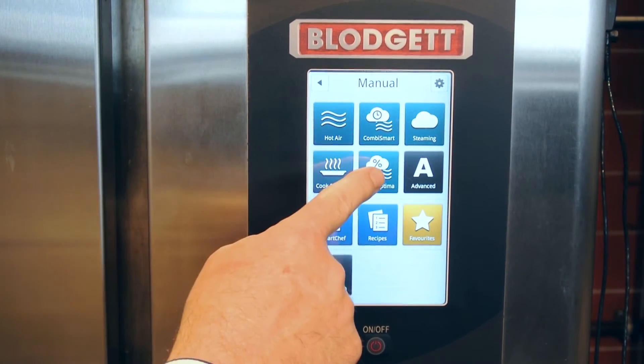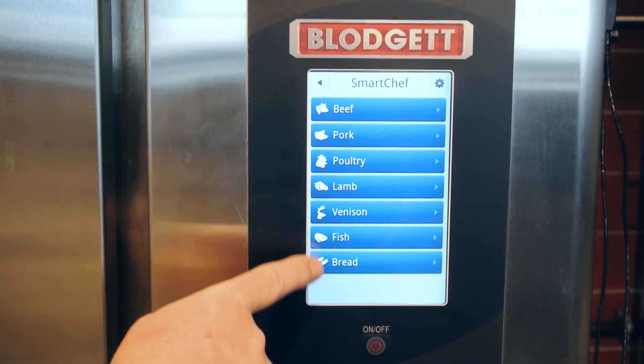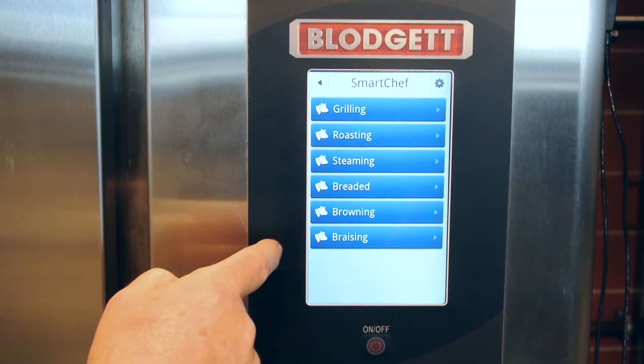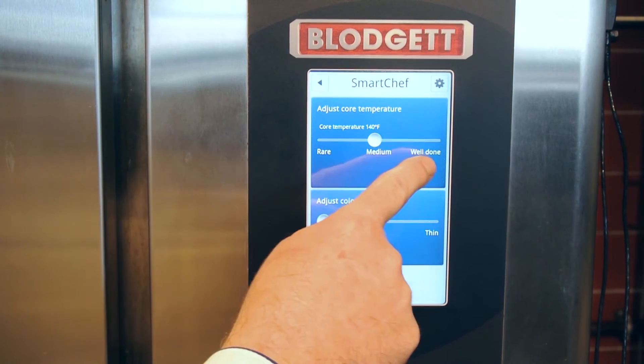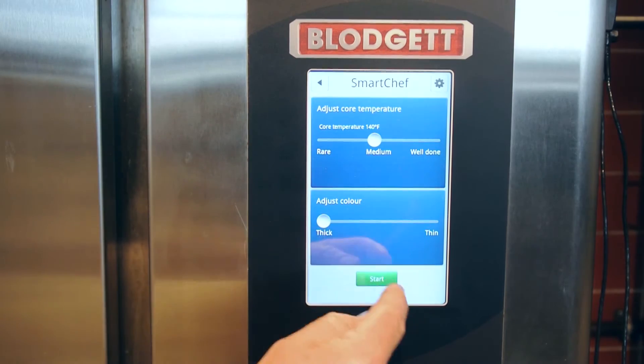We also have SmartChef. If I activate SmartChef, you can choose between the menu items that you'd like to cook. If I select beef, for example, and I would like to do it breaded, I can select between rare and well done, thick or thin, and then just press start. It's that simple.